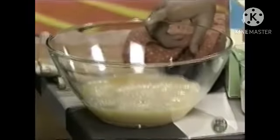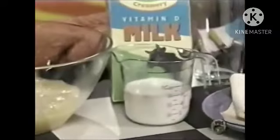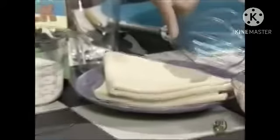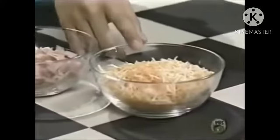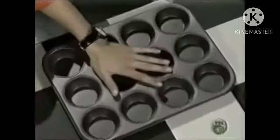Seven eggs beaten with a fork, three-fourths cup of milk, store-bought pie crust, chopped ham and shredded cheese. I have cheddar and a muffin tin.